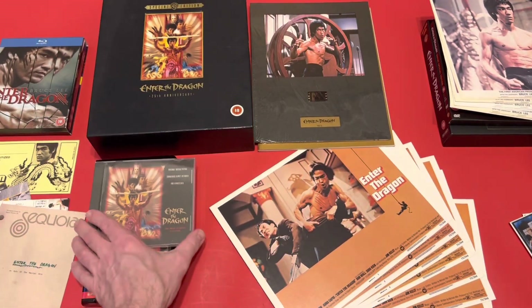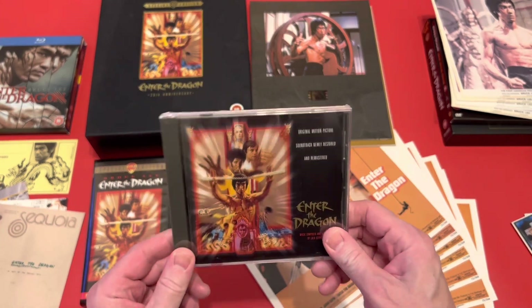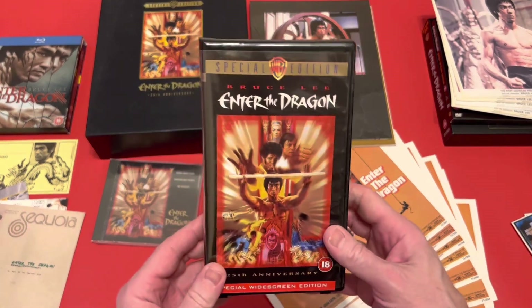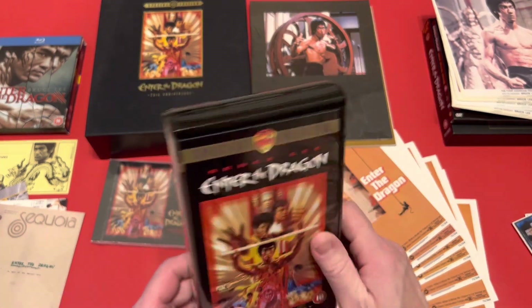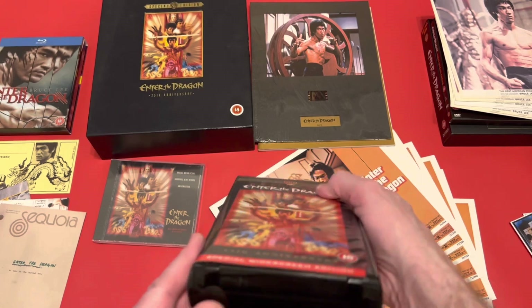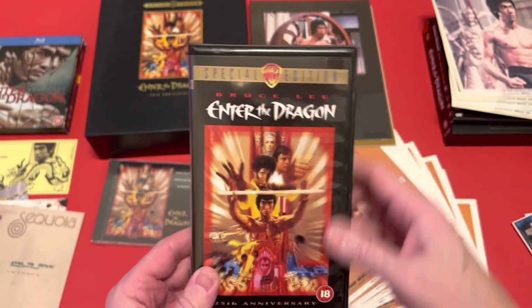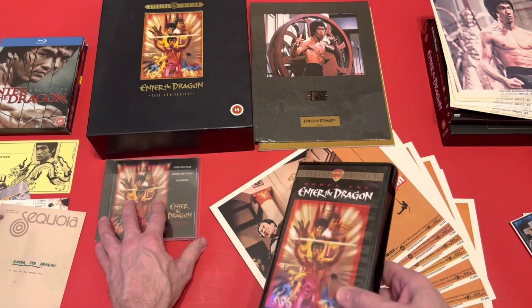In this edition you get the CD soundtrack, which is sealed. I've already got a copy of this so it'll stay sealed forever. You also get the VHS tape, which is sealed too. What I wasn't expecting was how it's rounded on the top and has this little detail about the feet — it's not just a standard square box, they actually curved it. That will also stay sealed.